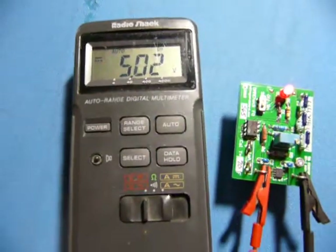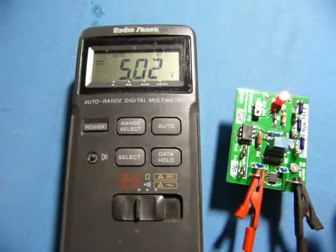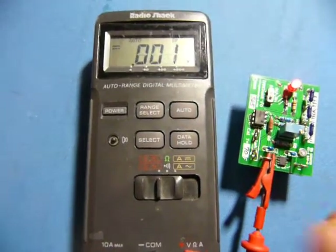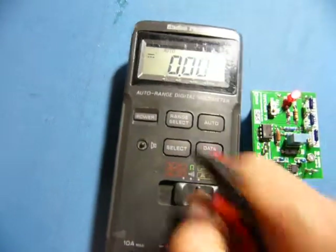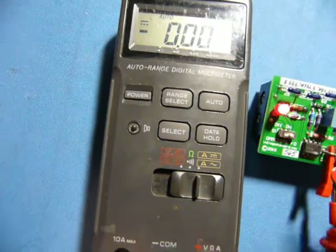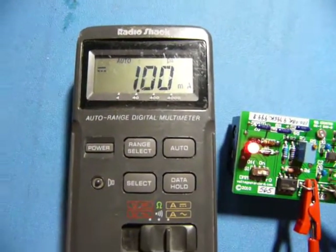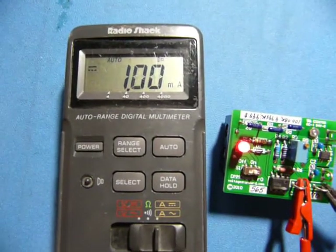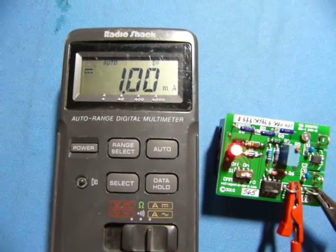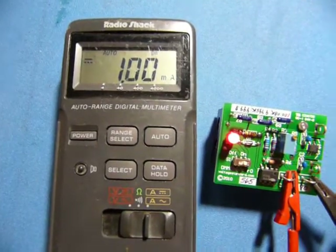The Radio Shack is reading a bit high at 5.02 volts. Not entirely surprising given its age — it's at least 12 years old. The milliamp reading is actually perfect. Good job, Radio Shack. It's bouncing around quite a bit, but still pretty good.